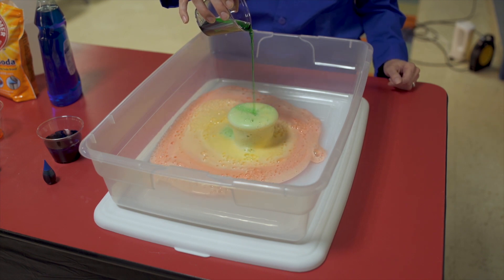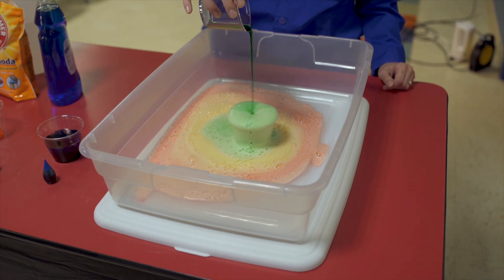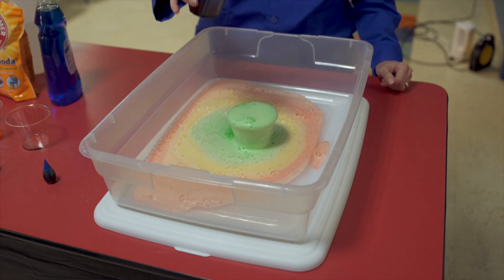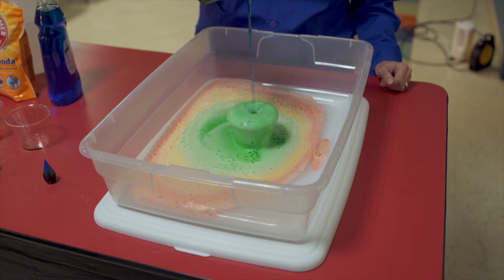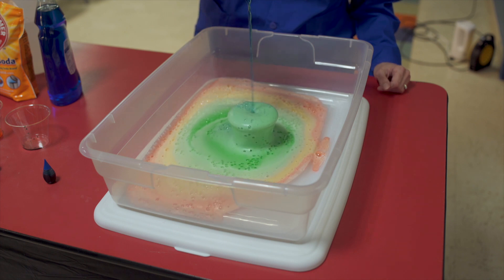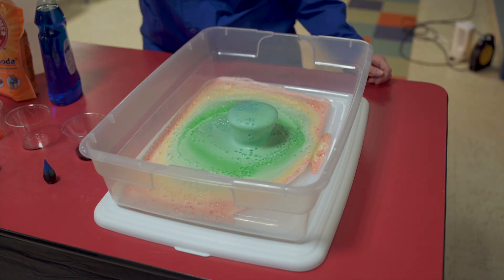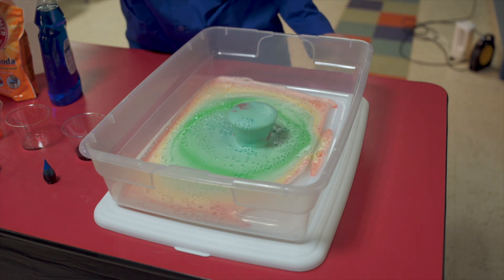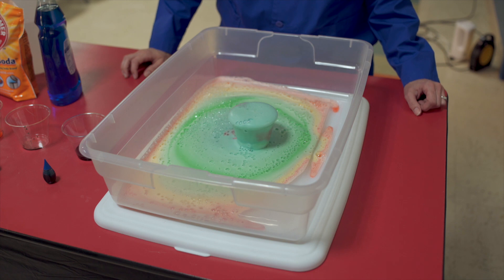I'm going to go green. Remember, yellow and blue make green. Now we're going to do our blue. And you can even go back to red — we've got a little red, we've got a little purple coming in there. And now we have our foamy, sudsy rainbow.